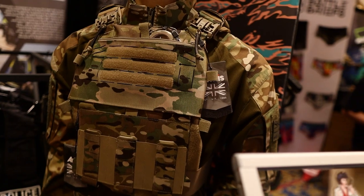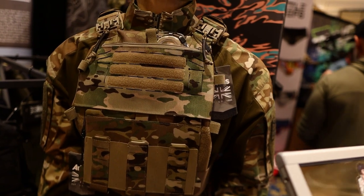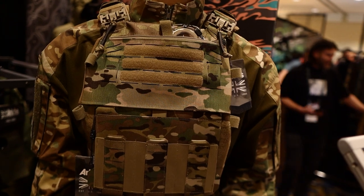Hi guys, welcome to Arctis. I just want to talk through some of the new products that we've got going on. They're going to get released real soon, so keep in touch, check out our website. But I'm going to go over a couple of pieces that we're really excited about today.